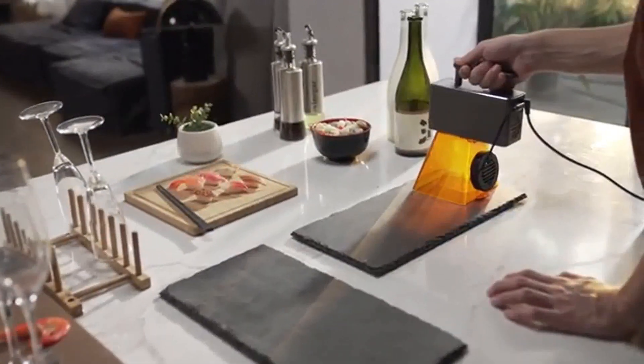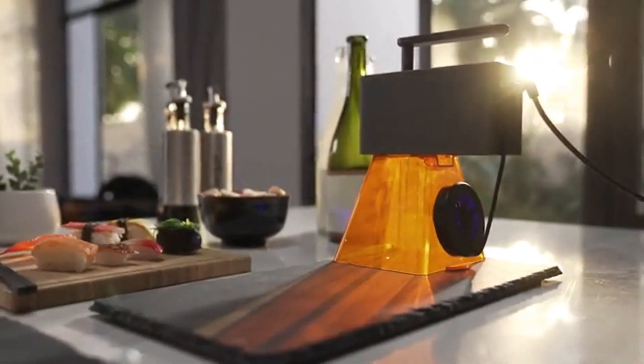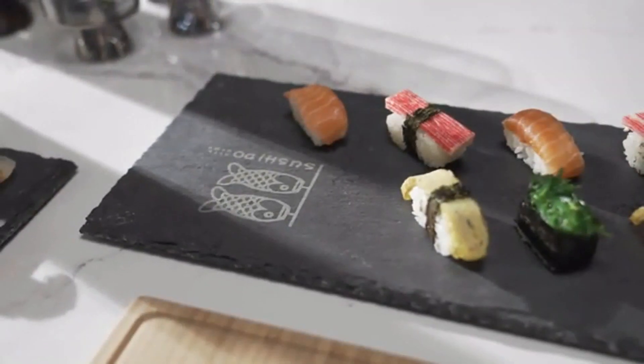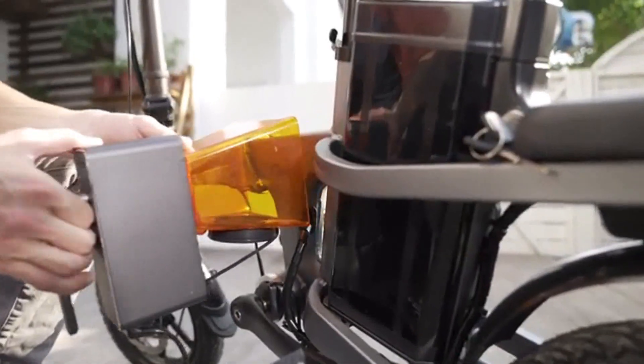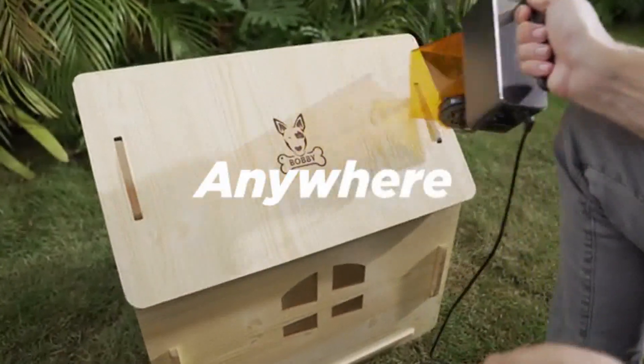LaserPecker Pro has the highest level of security protection. Super portable — just put it in your backpack, turn on the power, and you can use it anytime, anywhere.